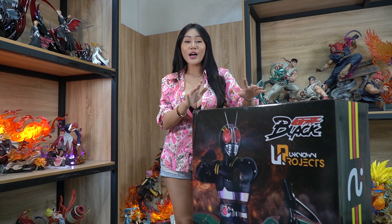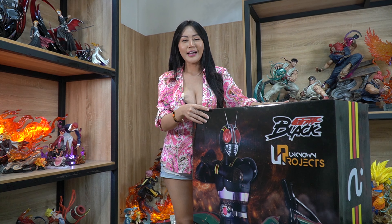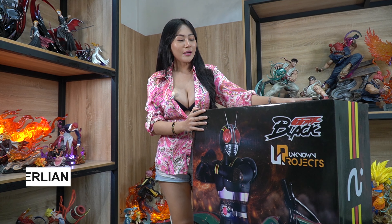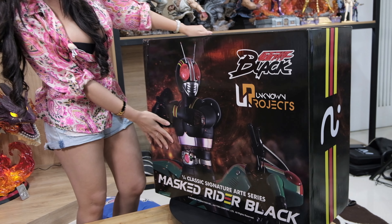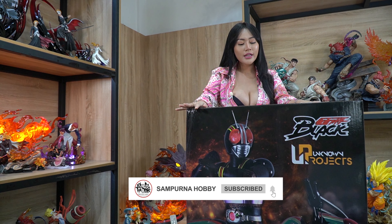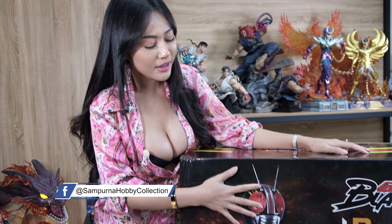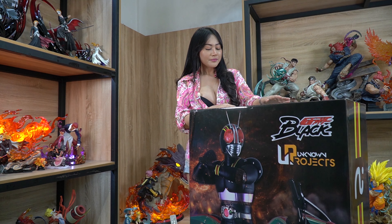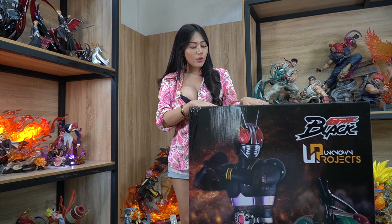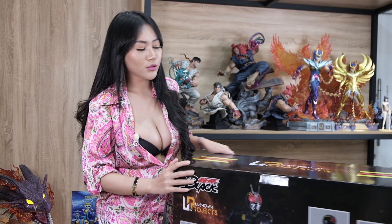Hi, welcome to Sampurna Hobby, making your hobby become perfect. Aku May Berlian, kali ini aku lagi mau unboxing Classic Signature Art Series Mask Rider Black. Ini studionya dari Ungnome Project. Buat kalian tentunya udah tau kan tokoh karakter yang ada di gambar ini, karena ini sangat viral pada masanya. Untuk ukurannya ini 1:4 dari size ukuran aslinya, dan aku udah gak sabar, yuk kita unboxing.